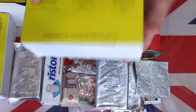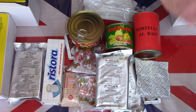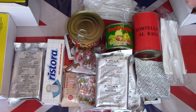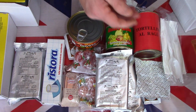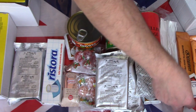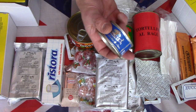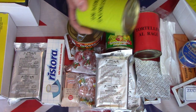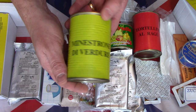So we'll now have a look at supper. Again the supper: another knife, fork, spoon accessory kit. There are a couple of cereal bars, two sweet cereal bars. There is another coffee and another sugar. There is tuna in olive oil. There is a tin of soup - minestrone soup - again a large tin.